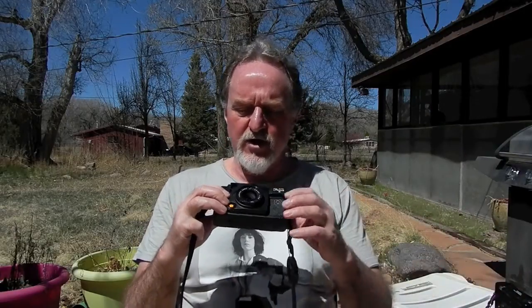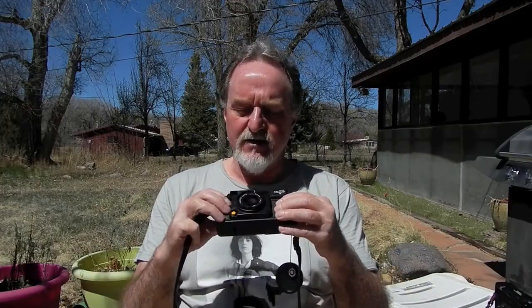This one's shutter ranges from 1/60th of a second to 1/360th of a second — kind of old school, not a lot of range there. The other one goes from 1/8th of a second to 1/500th of a second.